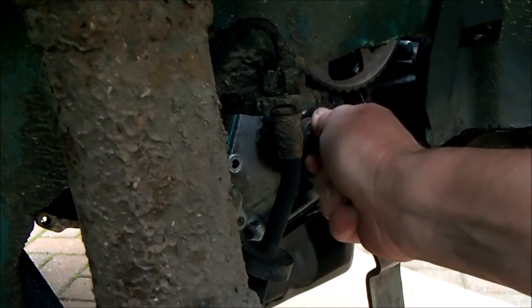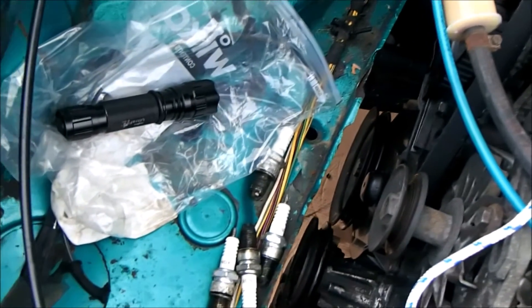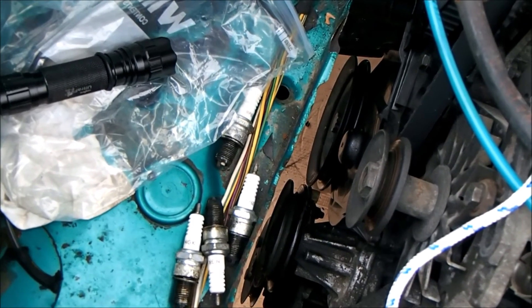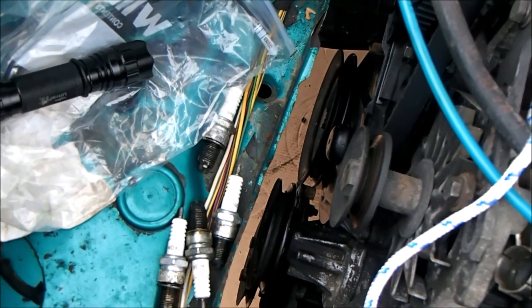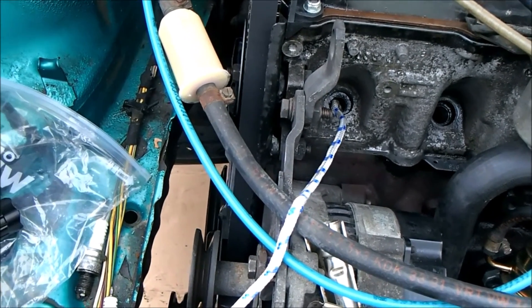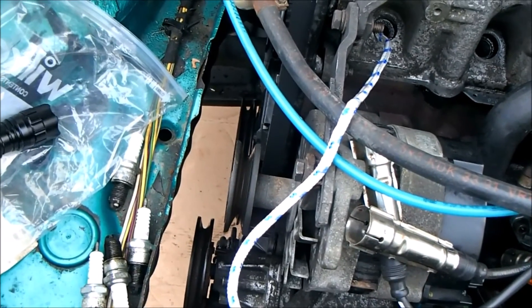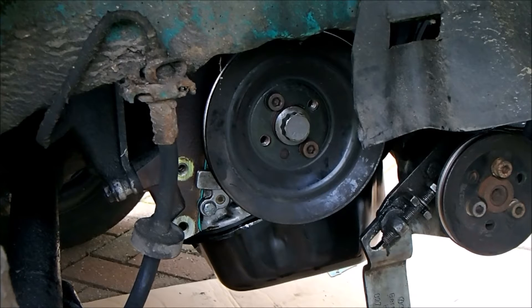The cam belt is back in, timed and tensioned. I need to torque up the crankshaft bolt at the bottom to a ridiculously high torque. I'm doing a reverse rope trick — going the other way on the crankshaft to compress the rope and hold the crank still while I torque up the nut. Let's bring it up to 200 Newton meters.